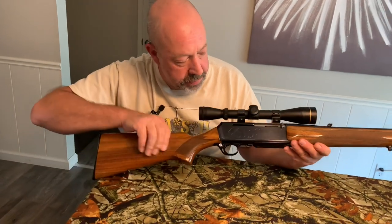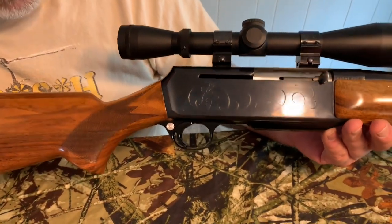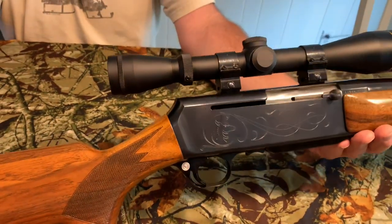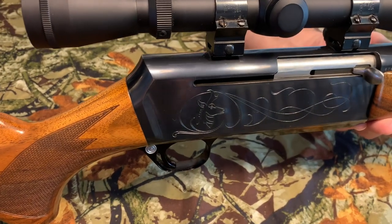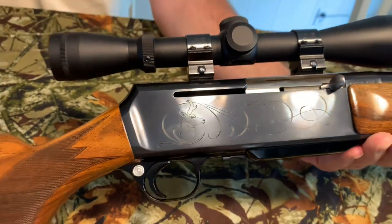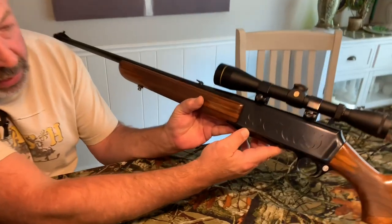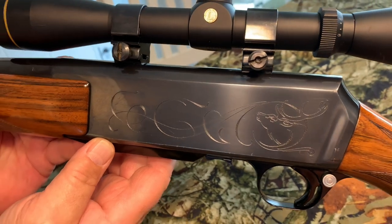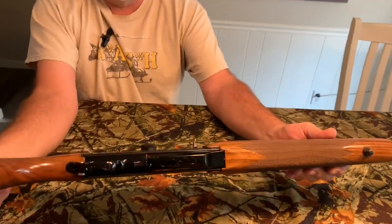This side has a pronghorn sheep in the engraving. Brownings just have a beautiful bluing on them — though it's hard to see in this lighting. Then on this side there's a bull elk. This is beautiful engraving — I think it's totally cool. I've always loved it. And it's got a little scrollwork on the bottom.